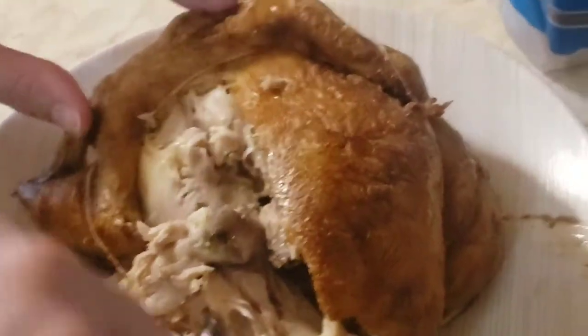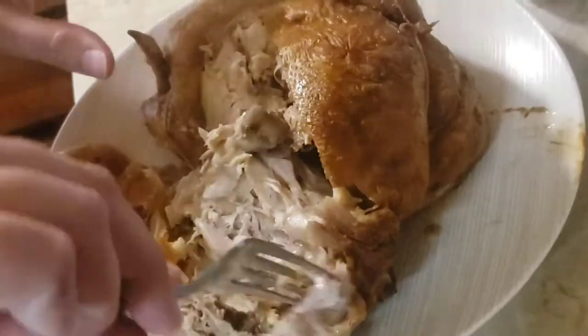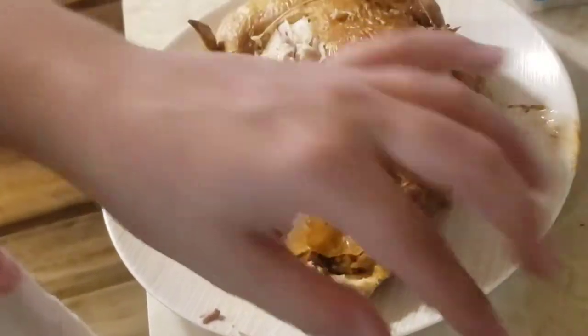We just pulled it out of the Ninja. Here's how it's looking — the skin looks better, it's really crispy. It looked like a pale old man earlier.